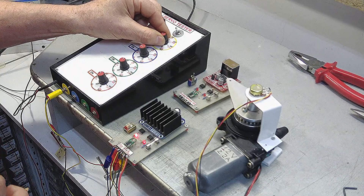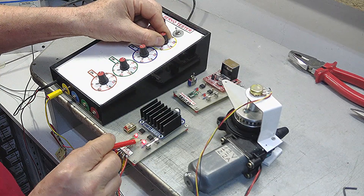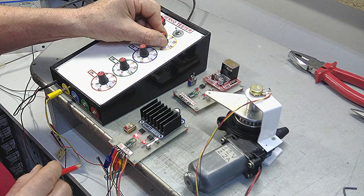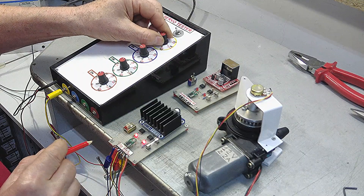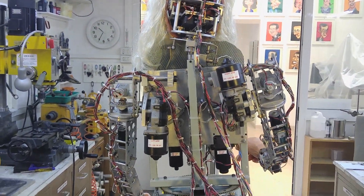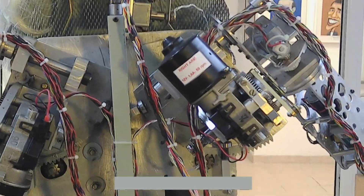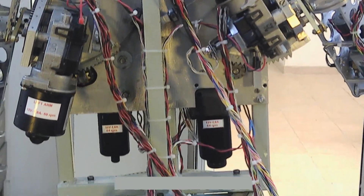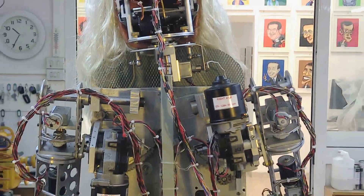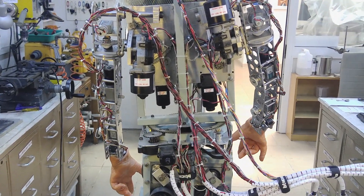DC motors in cars cost very little. They are geared motors and are very powerful — my body shop gives them to me. With 16 of these motors I built a robot.